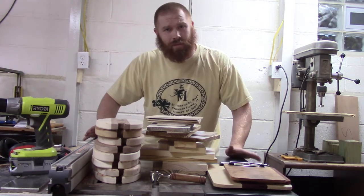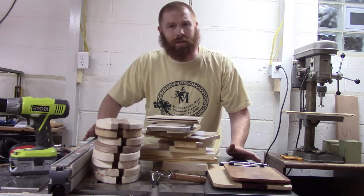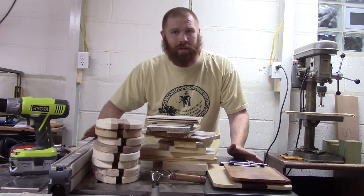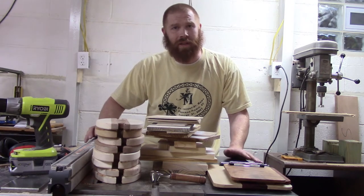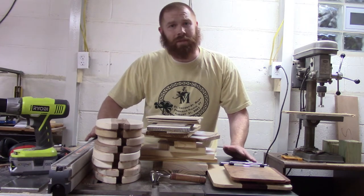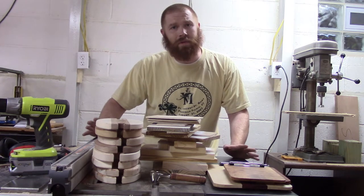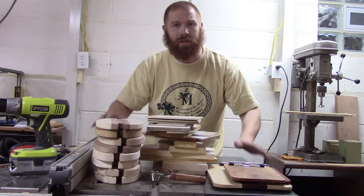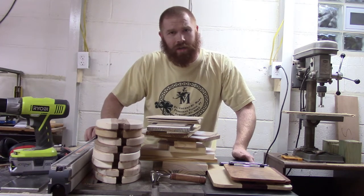Not pictured and not shown here are the pens and turnings I've been working on. I've got quite a bit of pens, quite a bit of other turned projects — I've got some keychains, some styluses, some toothpick holders, and some seam rippers. Those are all going to go to a show, coming up in the next week or two, at the end of November.